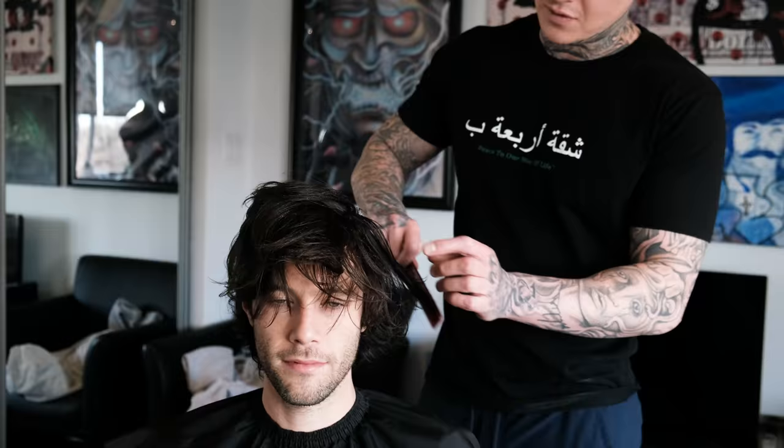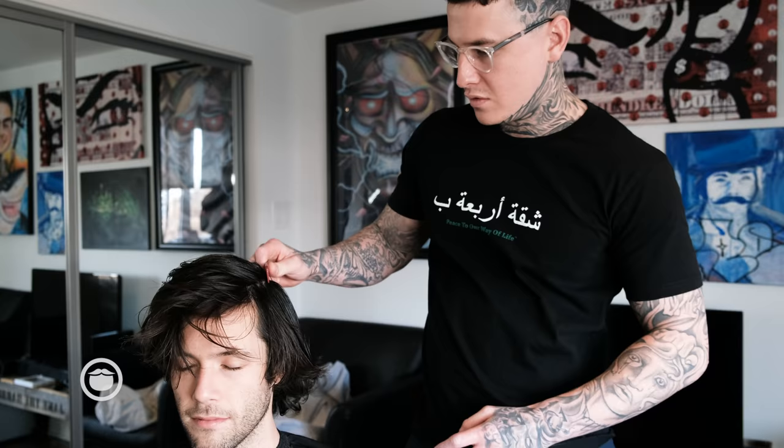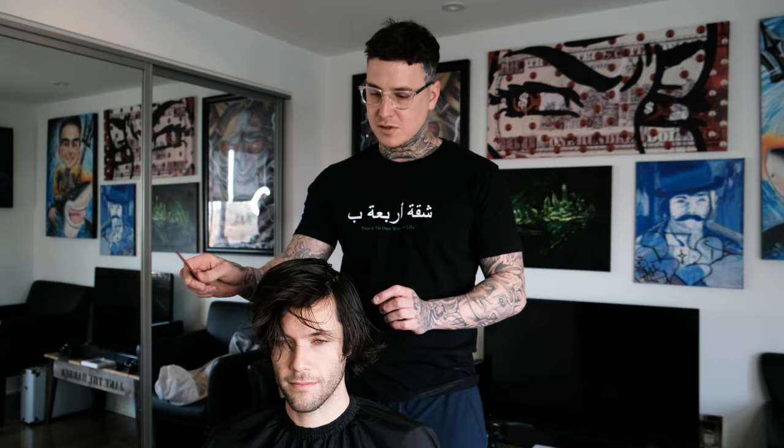First thing I'm going to do is wet the hair down and make my blueprint. So I'm going to find my part. How long has it been since you had a haircut, Ed? Six months. Okay, so we're at a six month mark here, it's pretty long.